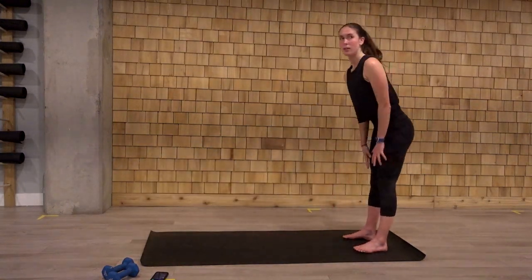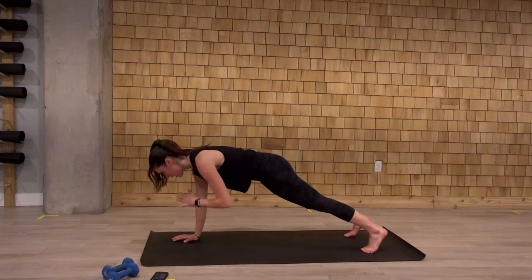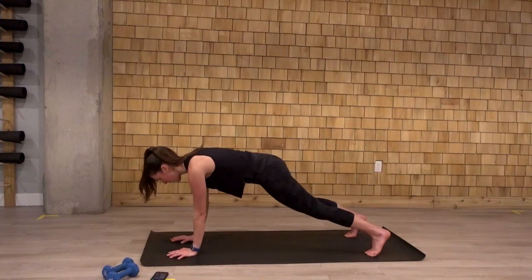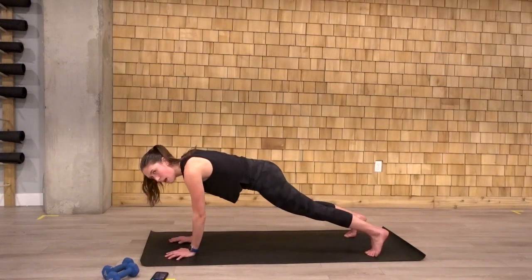Last time here. We'll stay down at the bottom after those plank jacks. One, two, and let's go ten shoulder taps, five each side. Trying not to let those hips wiggle here. Keep the hips steady. Two more each side. One, two, and one.